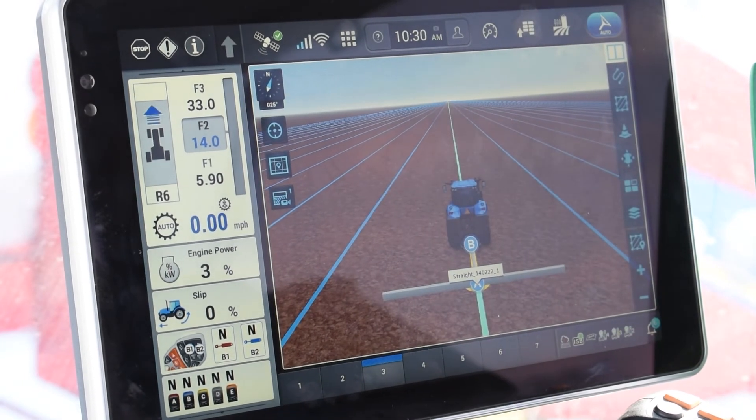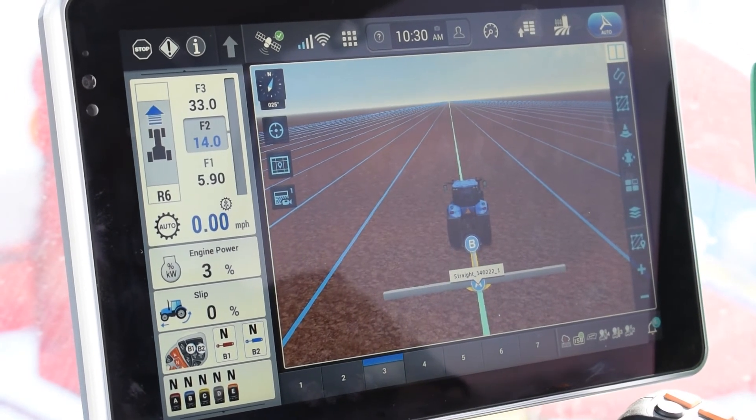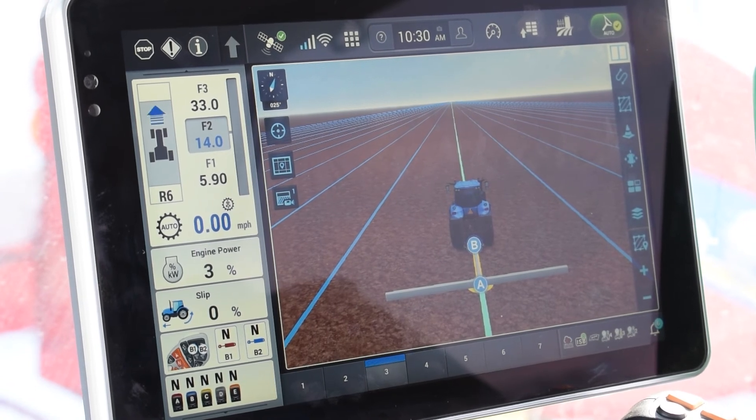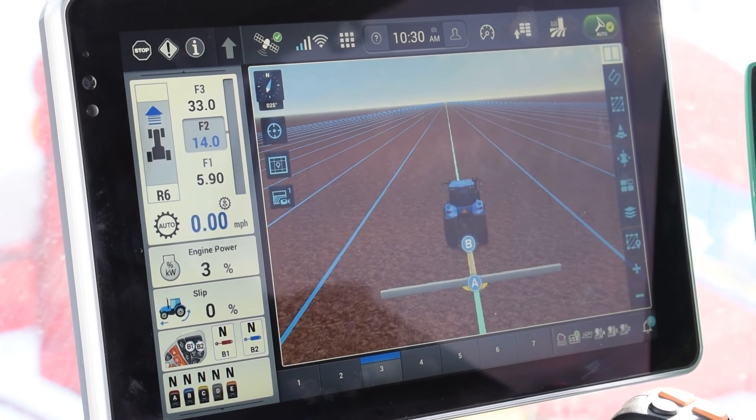Our straight swath recording is complete, and now we have our guidance line and we can engage our guidance. And that is how you set up a swath on the Intelliview 12. We'll see you next time. Bye.